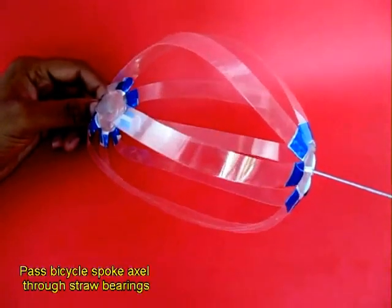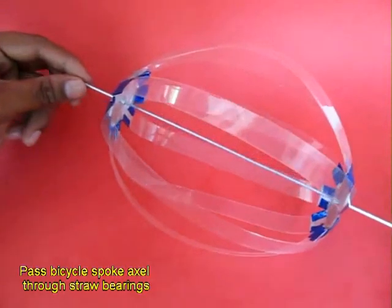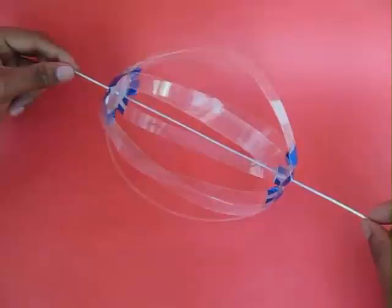Now weave a bicycle spoke through the 2 refills and 2 stiff plastic bearings.